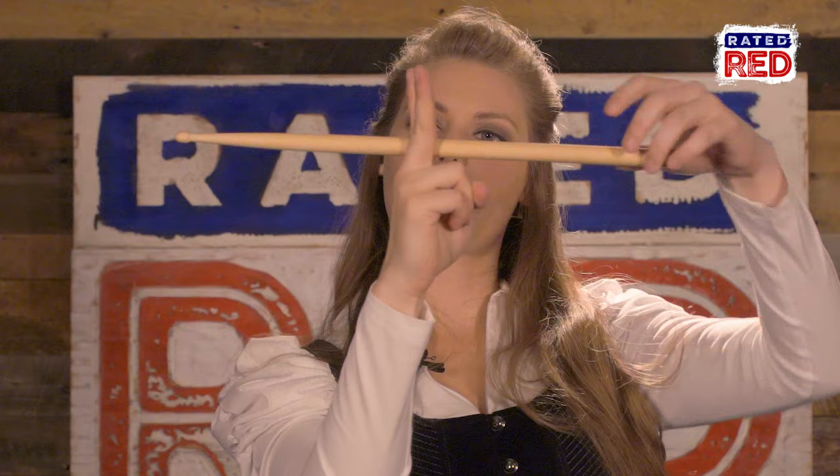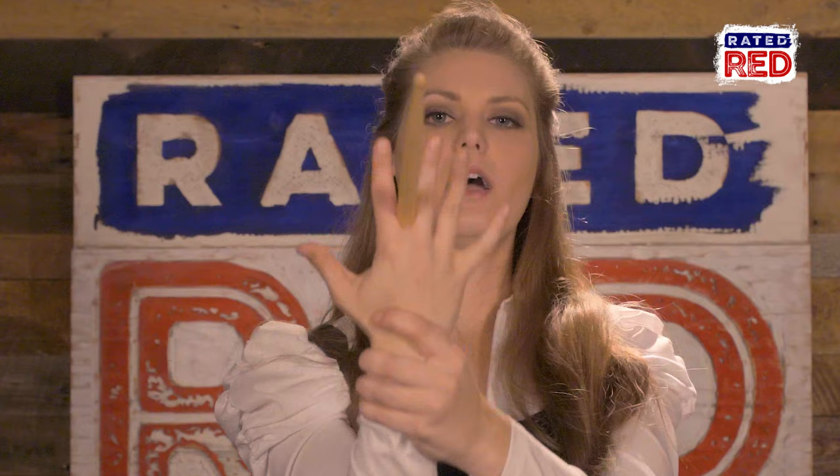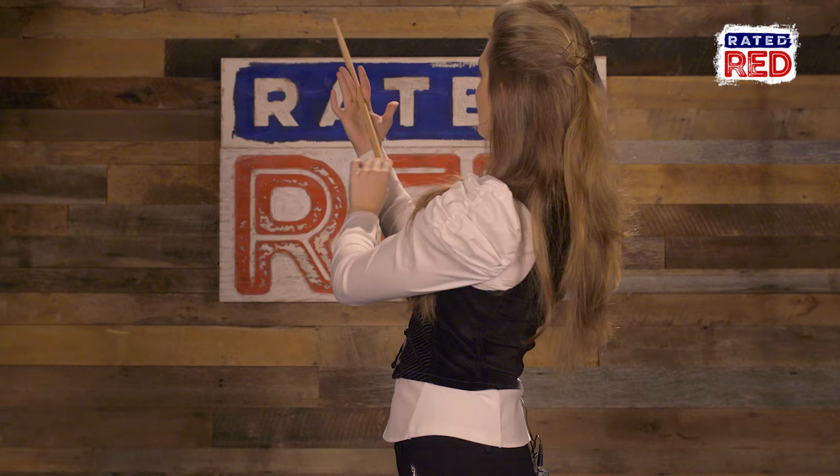Step one, make a peace sign with your first and your second finger. Put the stick halfway through your two fingers. Step two, open the rest of your fingers and turn your palm towards you. Now we're going to think of a clock and use the inside of this drumstick as the hand of this clock.